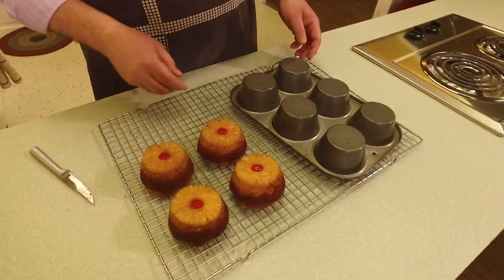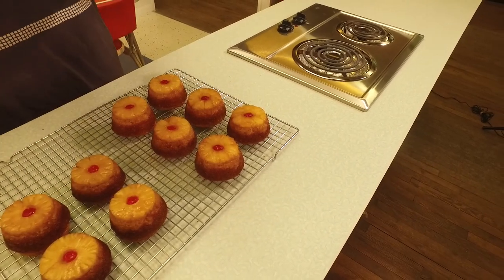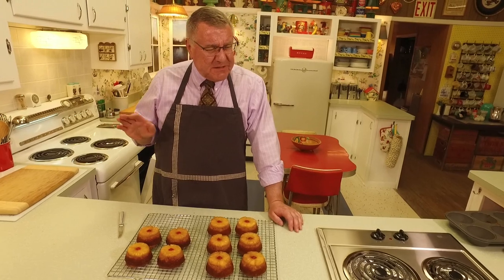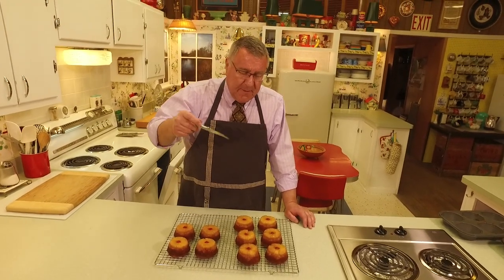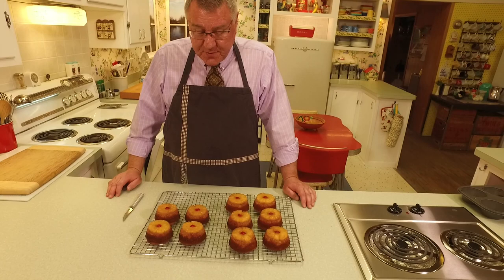Check it out — they look so good! They look like little pineapple princesses. You can still see the steam coming off them. When you take them out of the oven, let them cool in the pans for about five minutes so they don't stick and set up. Then go around with the knife using the dull edge, flip it, give it a couple little love taps, say a little prayer, and here we go — perfect individual servings cooling on the rack.